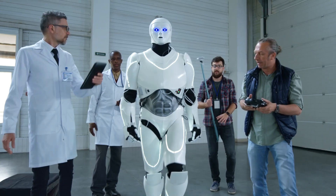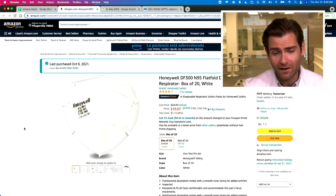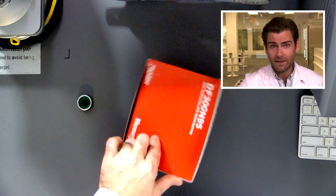Hey everyone, welcome back — we're testing every single mask and respirator on Amazon. Today we're looking at the Honeywell DF300. How do they come up with these names? It sounds like a robot from space, but it's a KN95/N95-style mask you can buy on Amazon for about a buck a piece. Pretty good. It's the KN95 style with head straps.